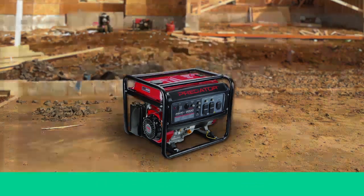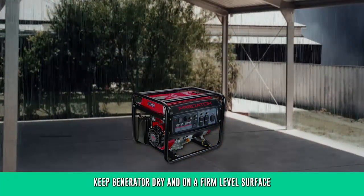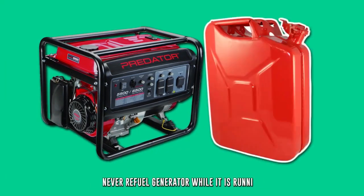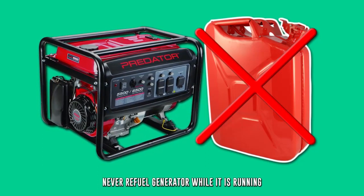To minimise the risk of electric shock, keep the generator dry and on a firm level surface while running. Never refuel a generator whilst it is running. Spilled fuel may ignite, so wipe up any spills.